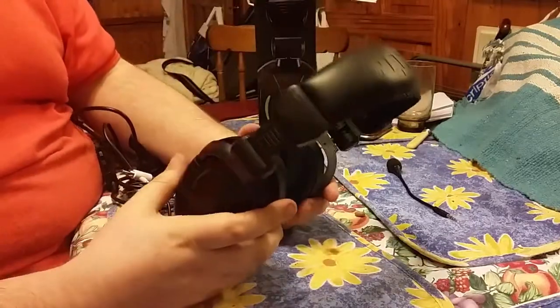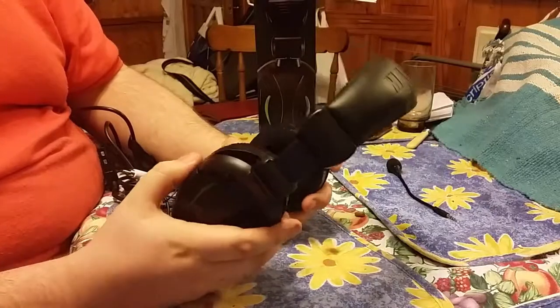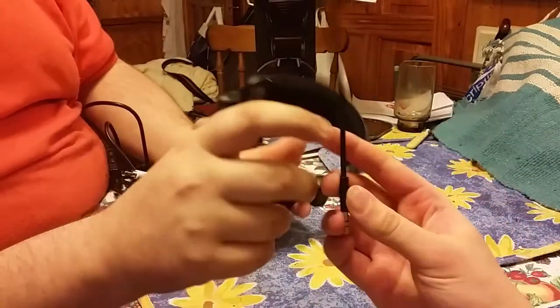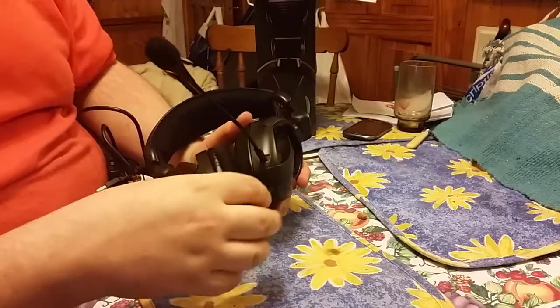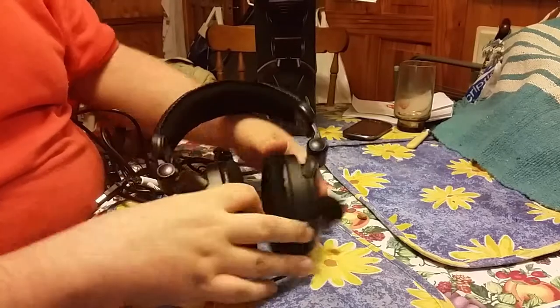It's a double headpiece. Some more expensive headphones you can buy don't have double ear cups. It's also got a detachable microphone, so you can plug any microphone into it if you don't like the sound quality, or if you just want to play a game without any microphone, you've got the choice for that.